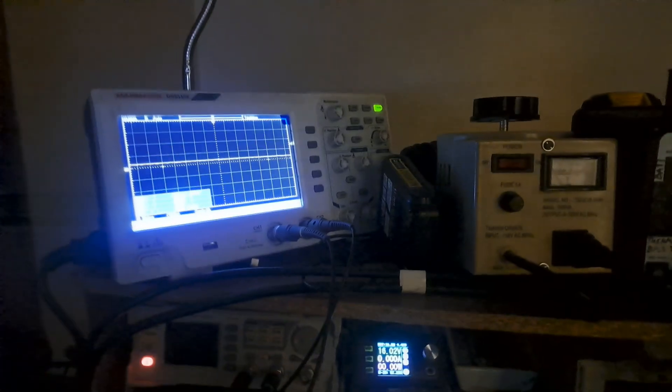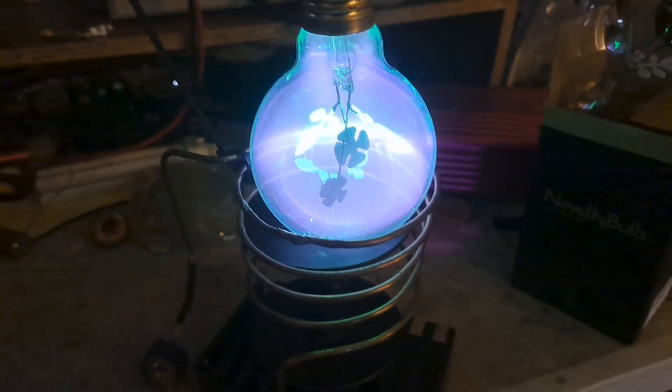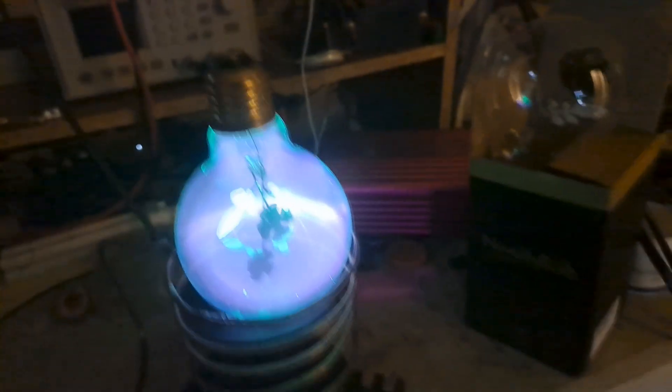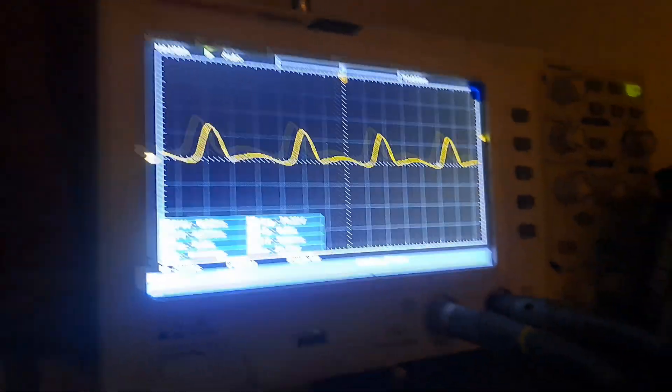I'm going to start at 16 volts. I've got the scope probe on the drain and I'm just going to start turning the gate voltage up. It's actually pulling quite a bit — let me cut it down a little bit. That's about 13 megahertz, pulling about 30 watts. This circuit pulls quite a bit.